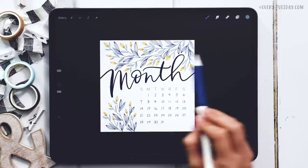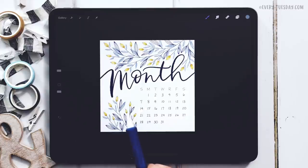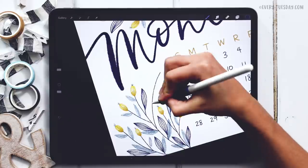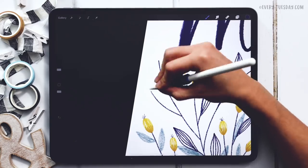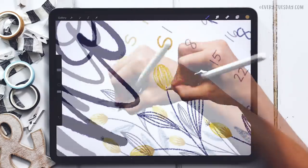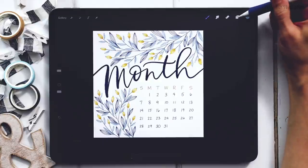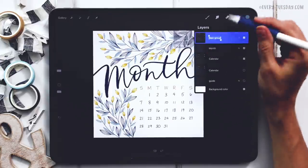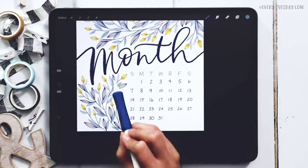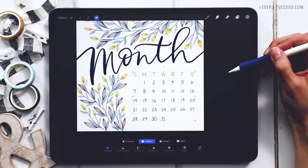With all the top elements finished, the calendar is nicely framed. I notice a lot of white space in one area that's bothering me, so I'll go in and add an additional stem there — I'll speed up the video for this part. That feels much better. If you want everything more organized, group the flower layers together — I'll label that group 'flowers.' Finally, I'll nudge the calendar group slightly to the right to resolve a bit of visual tension between elements, using the cursor icon to move it over.